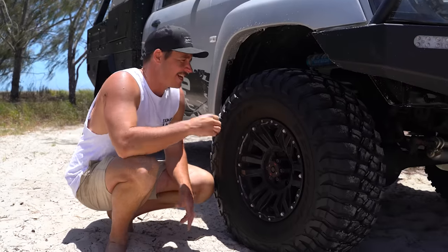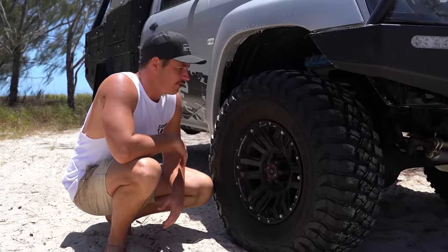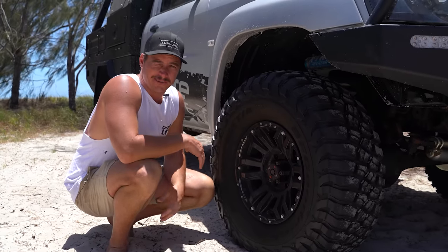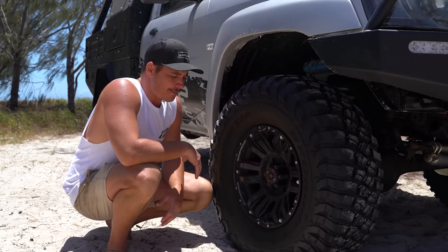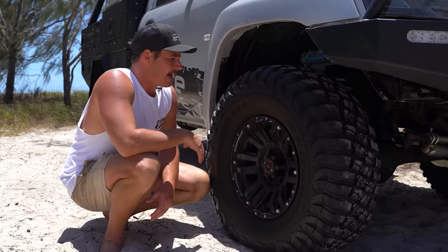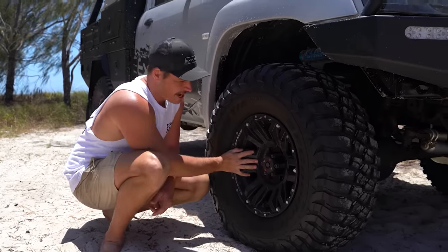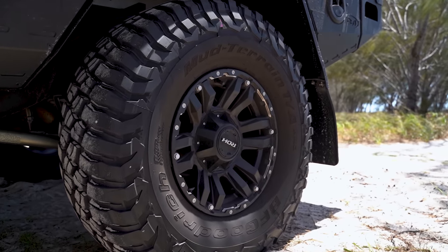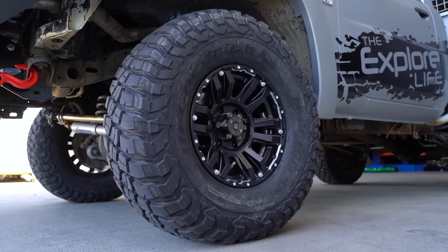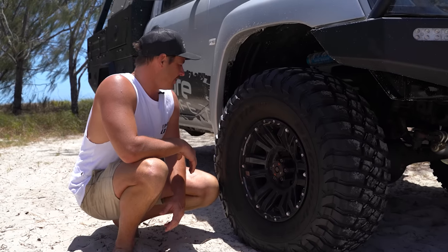Around the side — no surprises — we've got the BF Goodrich Mud Terrain KM3s. We want all the grip and traction we can get on these bigger hill climbs. You can absolutely dump the tyre pressure out of these and they handle it really well. They're 35-inch — 315/75R16s — on the ROH Vapors. I almost went the same as the 79 but thought we'd go something a little different. I'm frothing the Vapors; they've got a little bit of silver accent which ties into the car nicely.